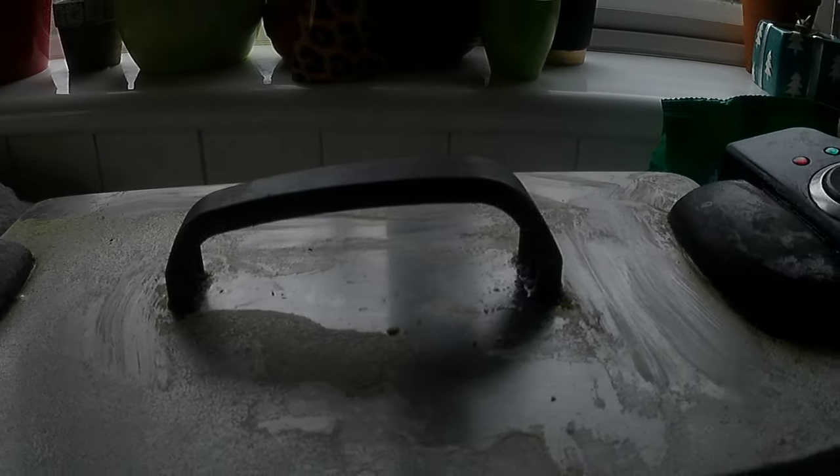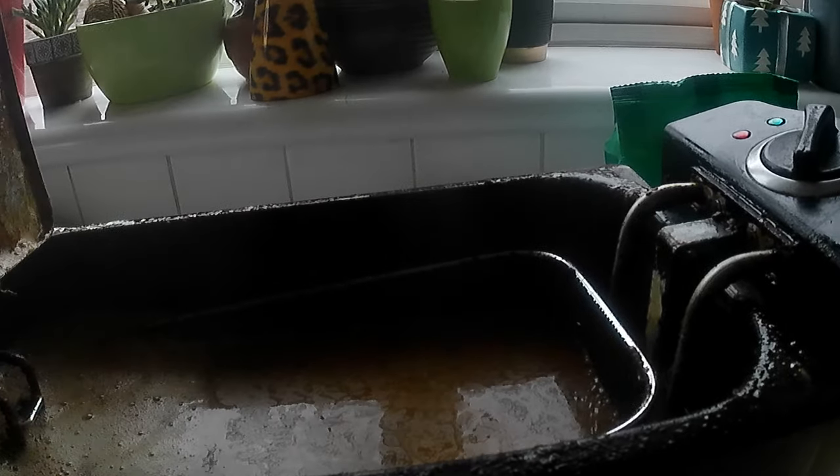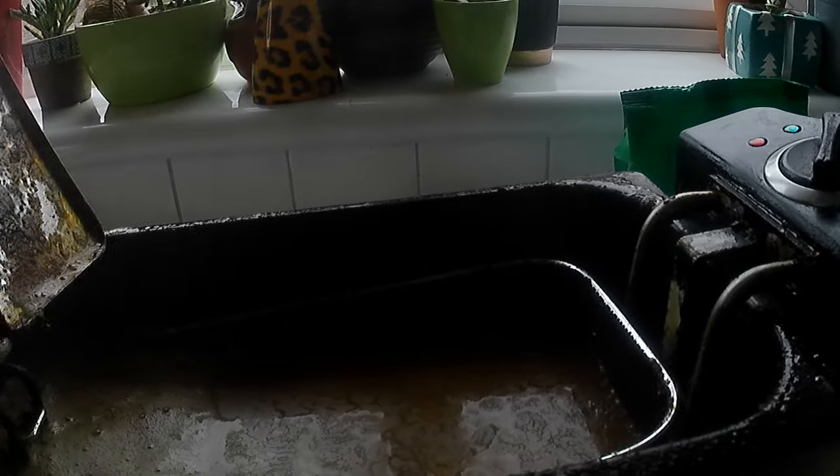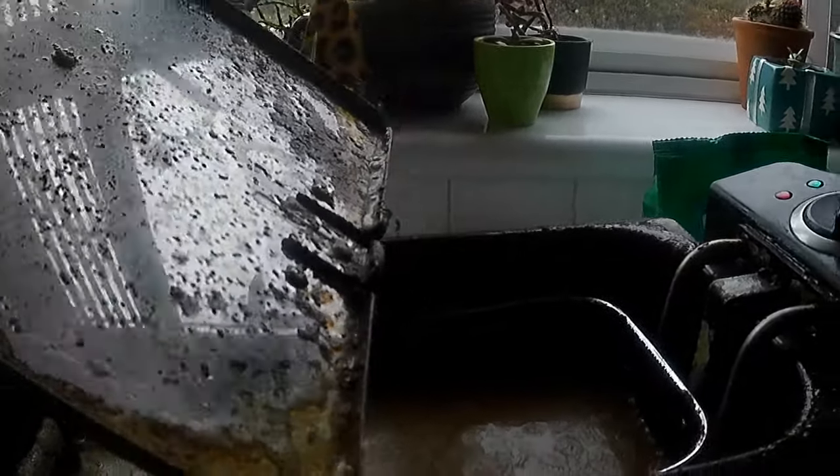Our 10 minutes have passed. This is after 10 minutes of letting the water boil with the soda crystals. As you can see, the before and after has made a huge difference.